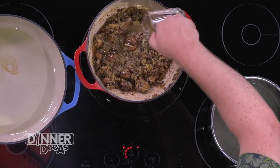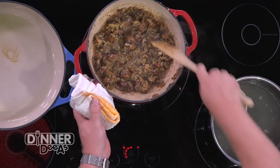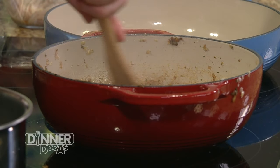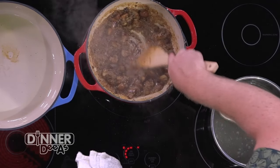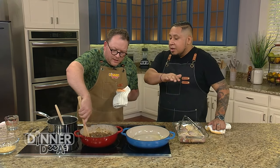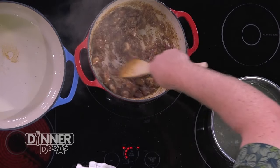About a half a cup of wine goes in. You hear all that sizzling happening? All that flavor's just coming up from the bottom of that pan. You can see how it's got a really rich, dark color — all natural from the ingredients we already have in there, the mushrooms. You can see how the bottom of the pan is starting to clear up already, and all that beautiful flavor just went right back into what we're making.